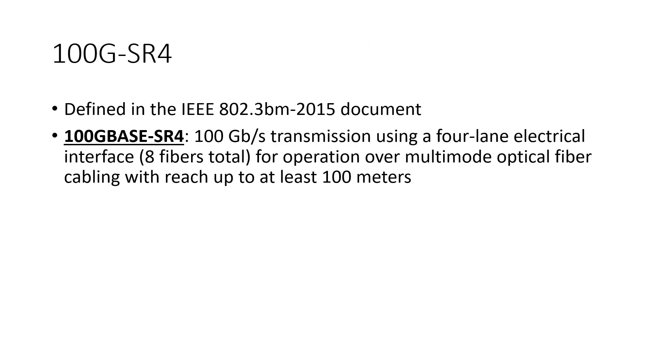Now, 100 gig SR4 or 100G SR4 is defined in the IEEE 802.3BM 2015 document. 100G base SR4 is a 100 gigabit per second transmission using a four lane electrical interface, with four fibers total running 25 gigabits per second over multi-mode optical fiber for distances of at least 100 meters.